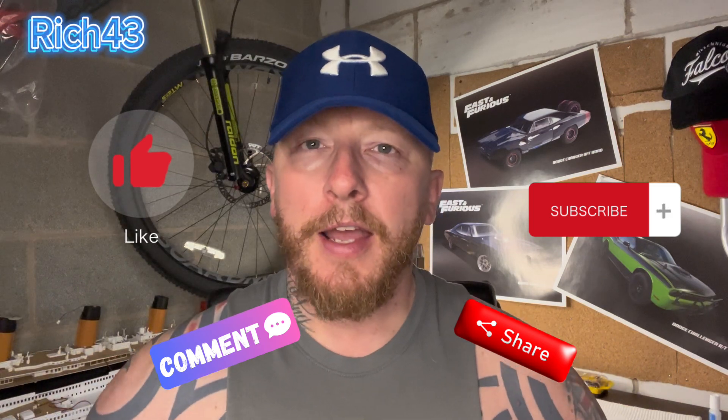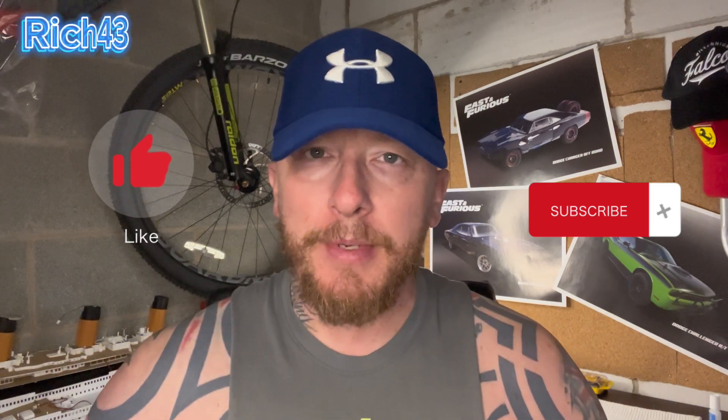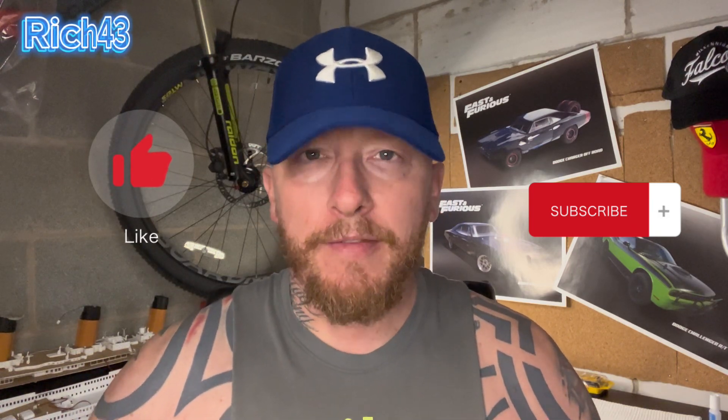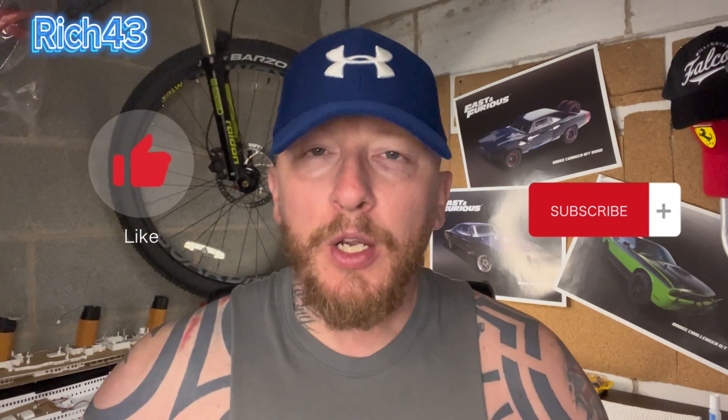Like, comment, share, and press that bell notification so you don't miss out on any future videos to do with the Titanic or anything else on the channel. But without further ado, let's crack on with the Titanic from Hachette Artworks.